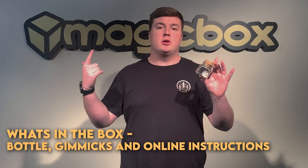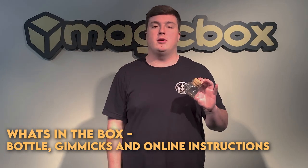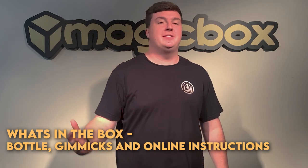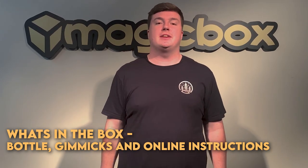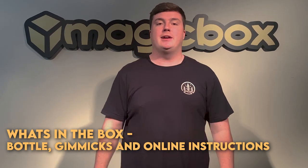Inside of the box you are going to receive your bottle and the gimmick that you need to do this — you simply just have to add a coin to it. It can be any coin that is up to a half dollar in size. You will also receive 16 minutes of online instructions from Michael Chatelain and Gentleman's Magic covering the different variations of the effect and how to clean it up so it can be handed out at the end.